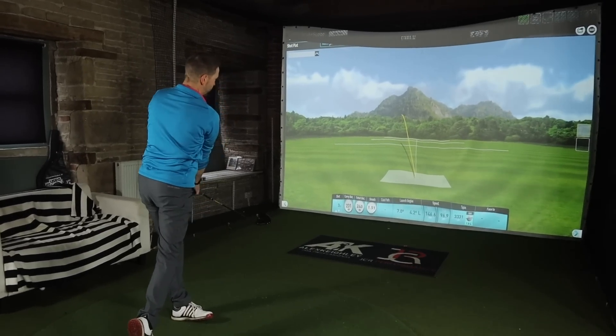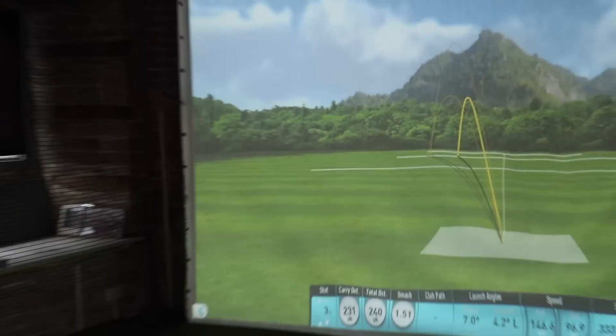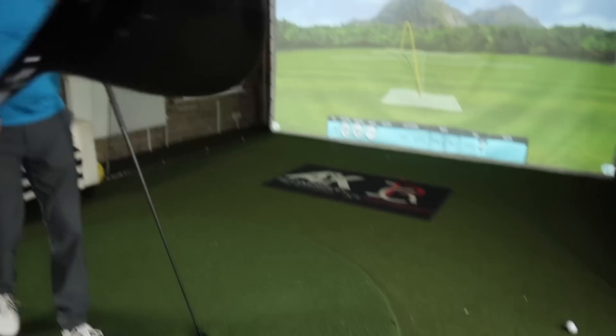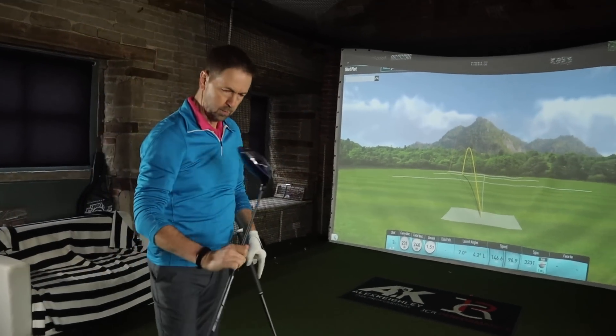Very consistent, Mark. Consistently slightly left. Yeah. As you said, that could be down to the shaft. What if now we put this in your hands? So this is, as we said in the introduction, the Exotics Tour Edge EXS-220.